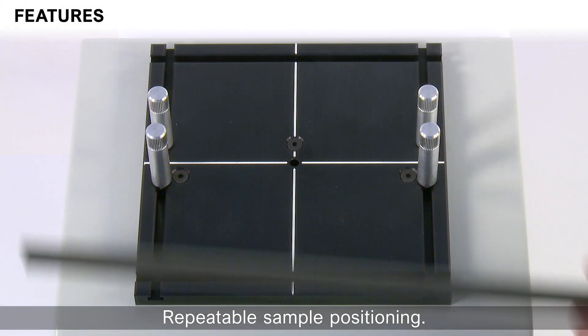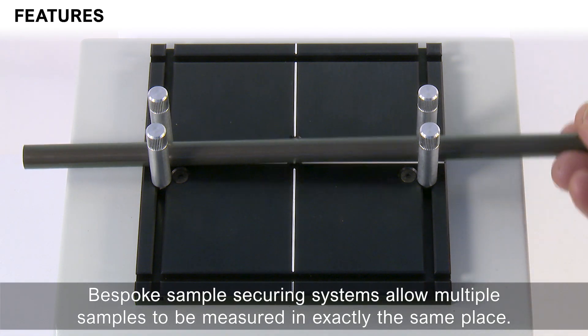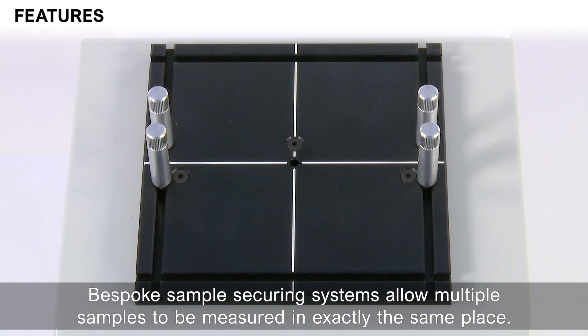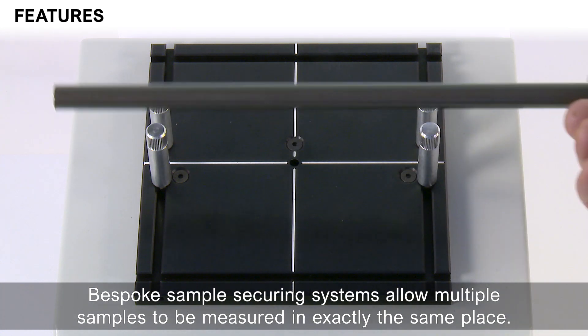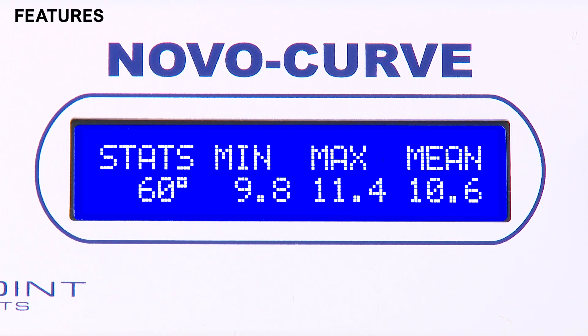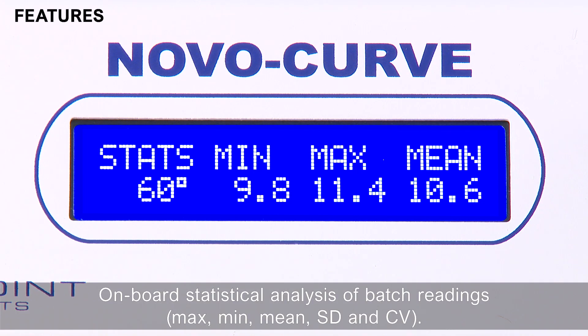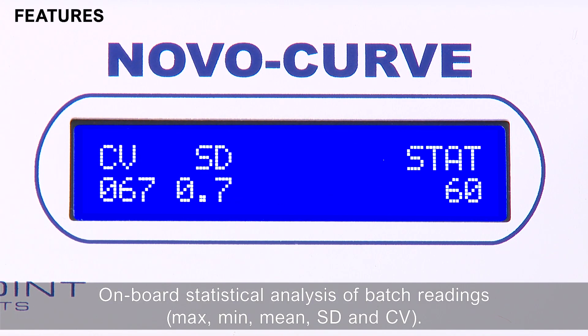Repeatable sample positioning. Bespoke sample securing systems allow multiple samples to be measured in exactly the same place. Statistical analysis of results: batch readings, maximum, minimum, mean, and standard deviation.